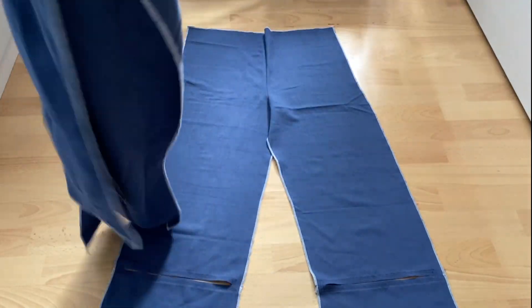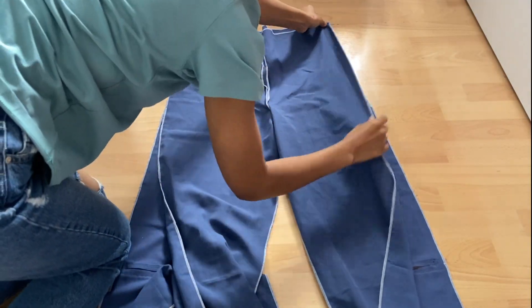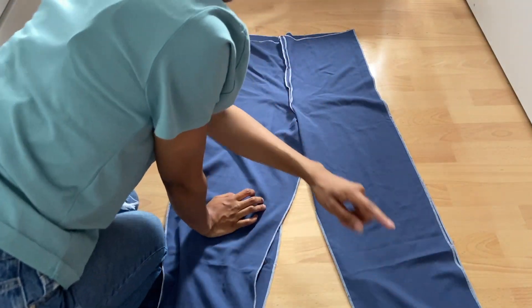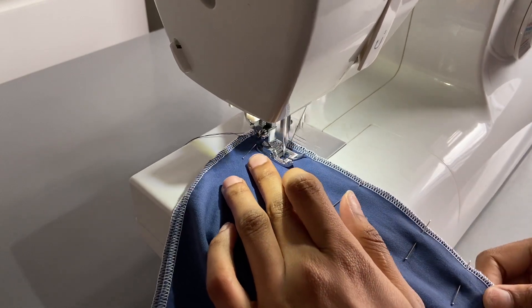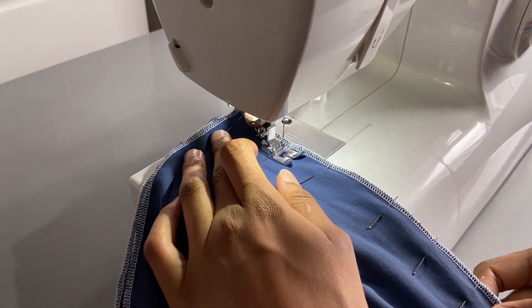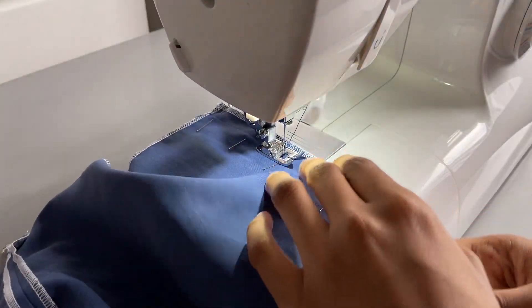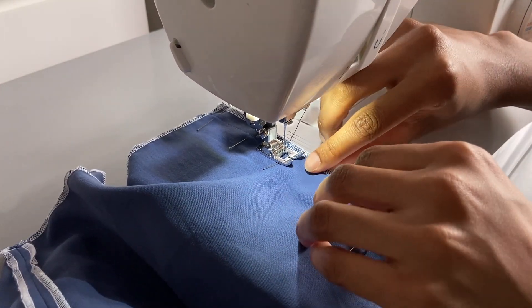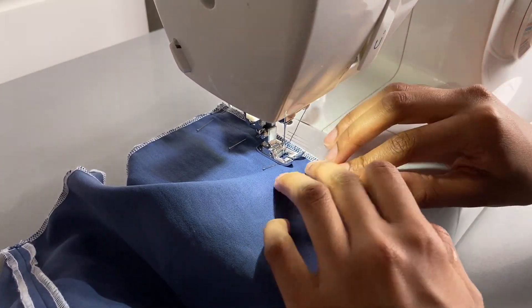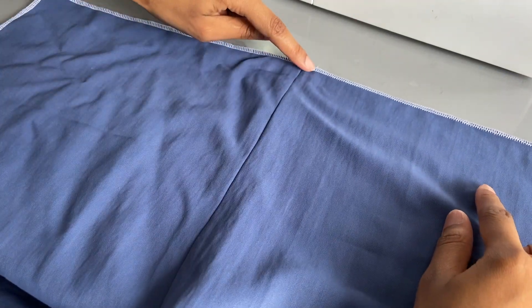Now I can start putting the front and back of the pants together. I placed them right sides facing and pinned along the outside only, because we still need to access the inside to add the ruching channels. Instead of using one centimeter here I added 1.5 centimeters so there's space for the string to thread into the channels. The seam felt like forever because the legs were so long. After that I pressed the seams open to make it easier for the next step.